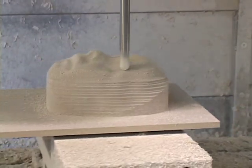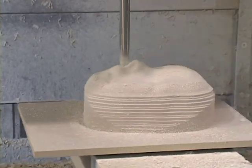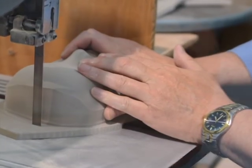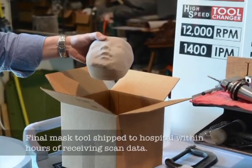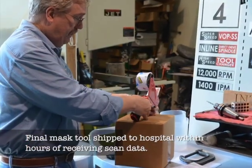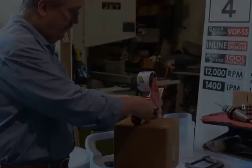We can do all that on the computer, so that when we make the mask — the positive tool — and then make the mask on that, the mask is almost exactly what I want to fit to the patient right away.